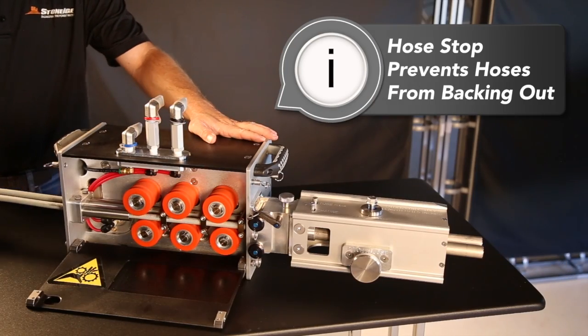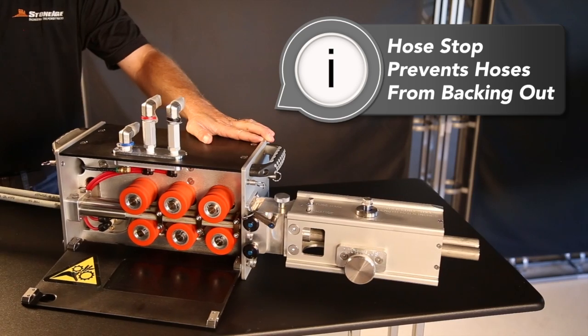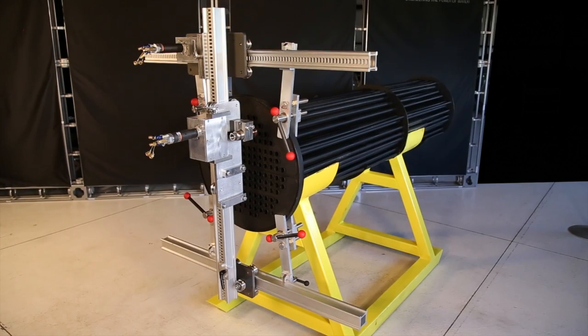Then tighten the hose stop so that it catches on the crimp of the hose. This is an important safety feature that prevents the nozzles from backing out of the machine. Now you're ready to set the AutoBox 2L up on the exchanger.